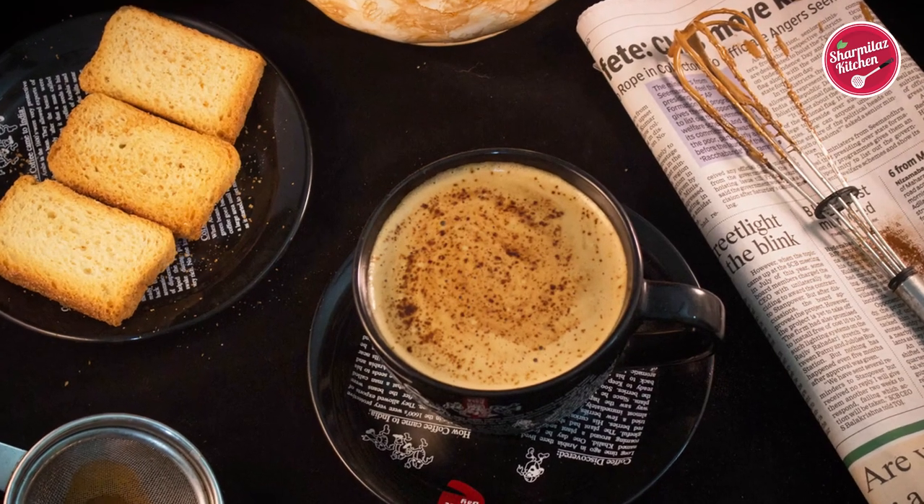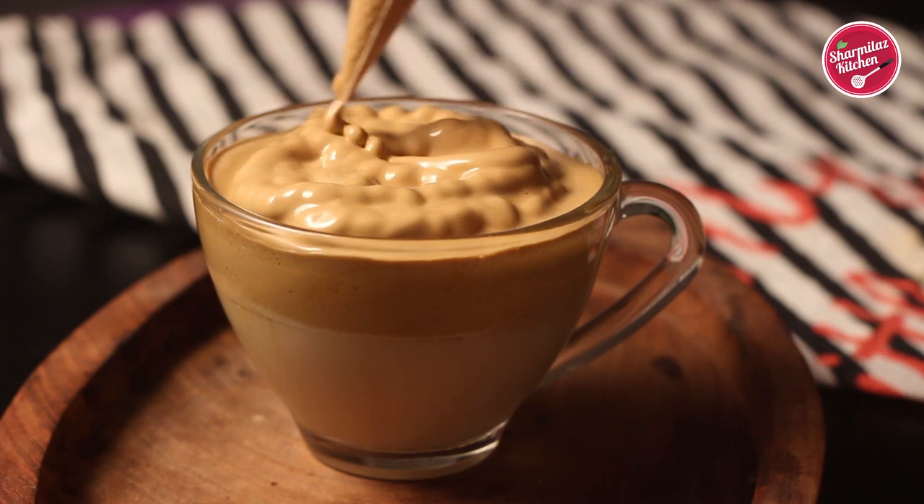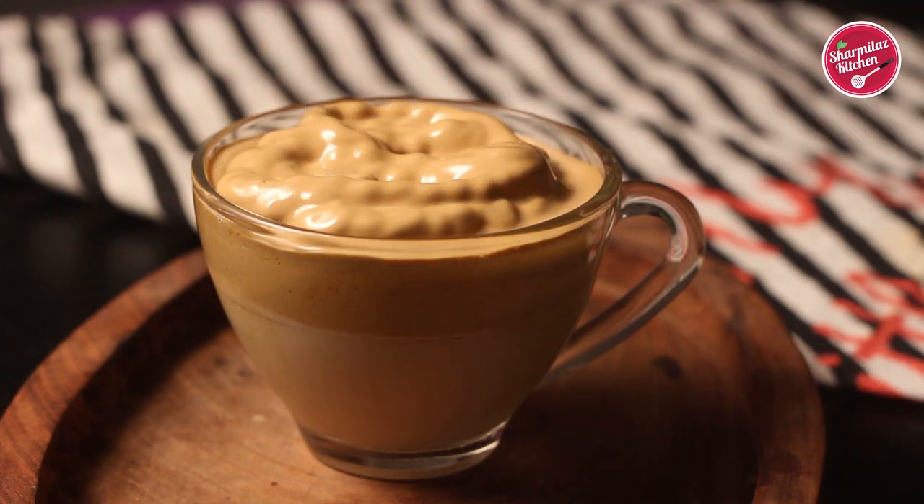It's basically whipped coffee poured over chilled milk. A couple of years ago I made beaten coffee — they are almost the same. The only difference is we put whipped coffee on hot milk in beaten coffee, but in Dalgona coffee we'll be putting whipped creamy coffee on the chilled milk.